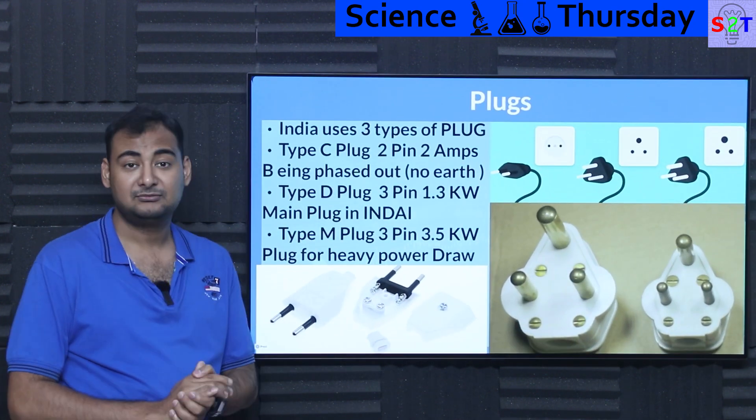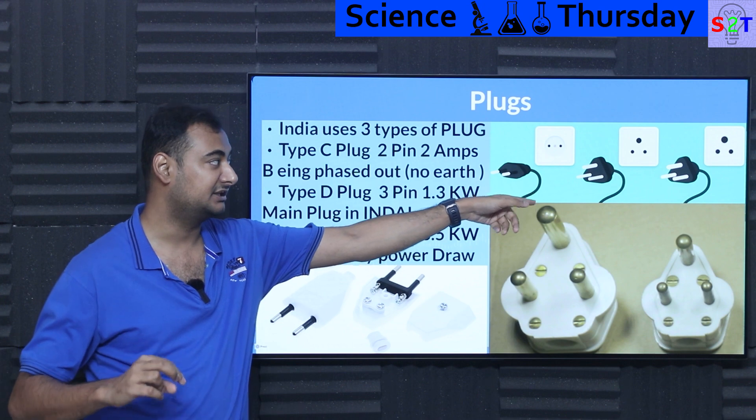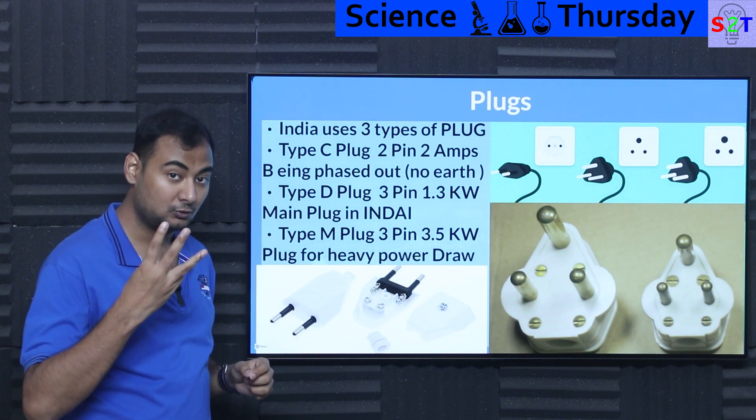So what plugs do we use? Plugs are a whole topic you do not want to get into, because different plugs are used in Europe, somewhere else, South Africa — plugs are messy. So what do we use in India? We generally have three core types of plug.